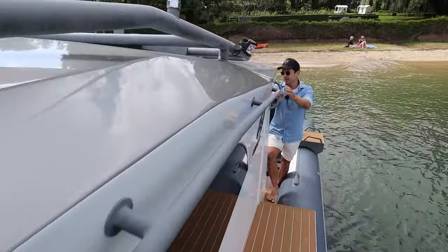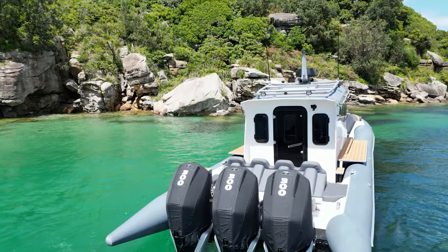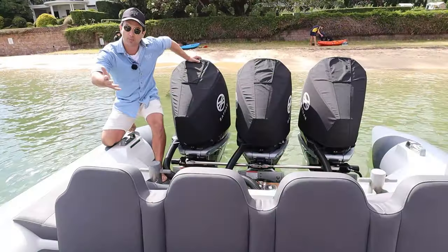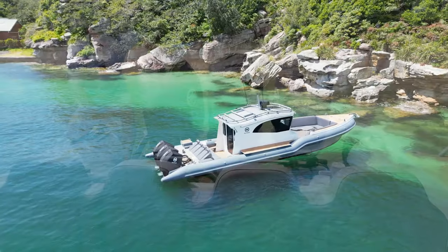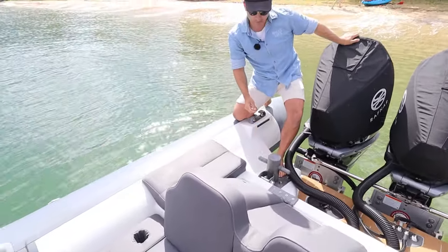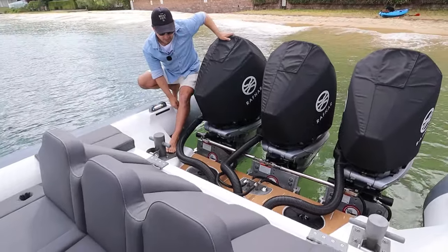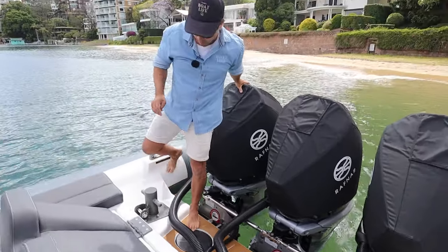Here's the heart of the boat — the triple 300 V8 engines. We've got the three fuel tanks, 300 litres each, on fixed jacking plates optimized for performance based on weight and balance. These beautiful big mounting points are your aft lifting points for the Chinook helicopter — or the big Elvis one if you're lucky. They also serve as aft cleats through these fairleads. Check out the finish — flexi teak out the back, the Rafnar logo, a little bit of stainless — very well done, top quality.